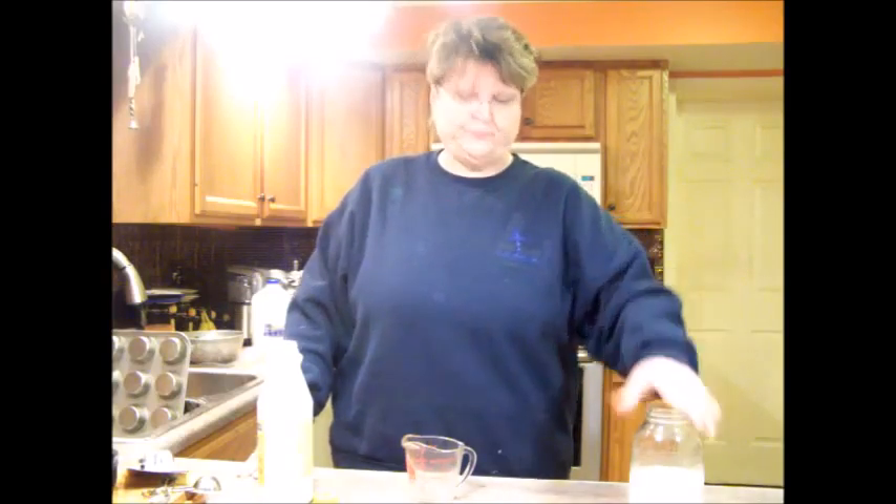Hi, this is Regina at Cal State Shining Farm. The other day I showed you how to make butter, and I had quite a few people wanting to know how to make their milk into cultured buttermilk. This is the milk that we got from the butter that I made.